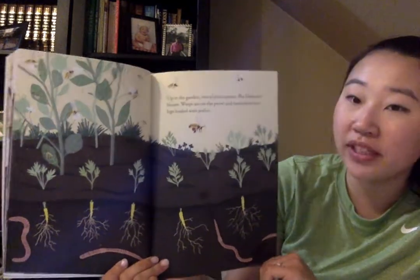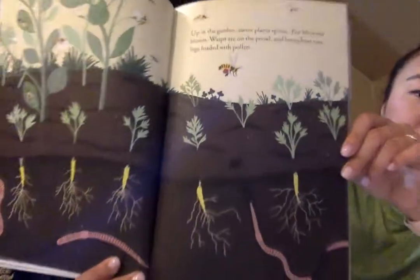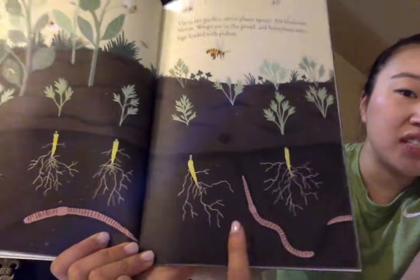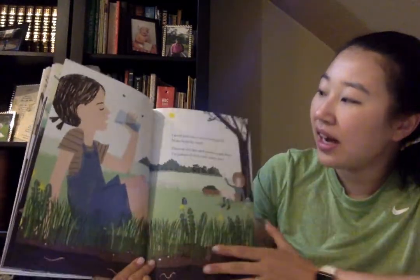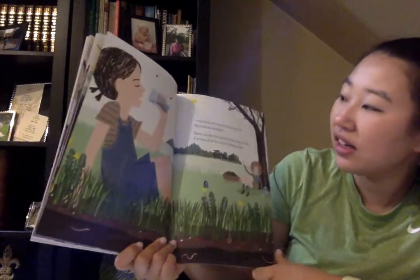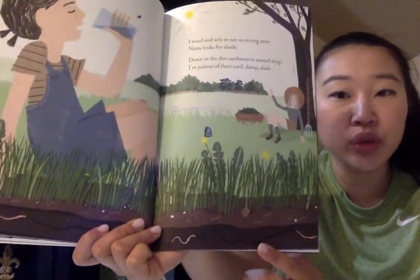Up in the garden, carrot plants sprout. Pea blossoms bloom. Wasps are on the prowl and honeybees visit, legs loaded with pollen. Do you see the honeybees? And the green sprouts sprouting up above the ground. I see the roots are deep down in the soil with earthworms helping them grow. I weed and wilt in the sun so strong, even Nana looks for shade. She must be very thirsty because the sun is so strong. Down in the dirt, earthworms tunnel deep. I'm jealous of their cool, damp, dark. It must be a lot cooler in the soil.